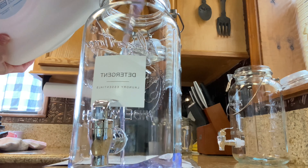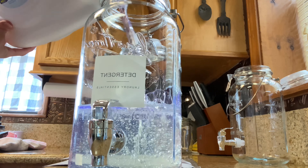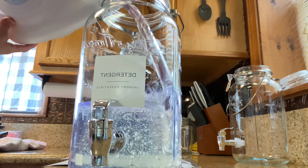Now I'm going to be stocking all of my laundry products in these clear containers. I bought most of this stuff at Walmart, and there are a couple of things that I got from Amazon, but I will have everything linked down below.